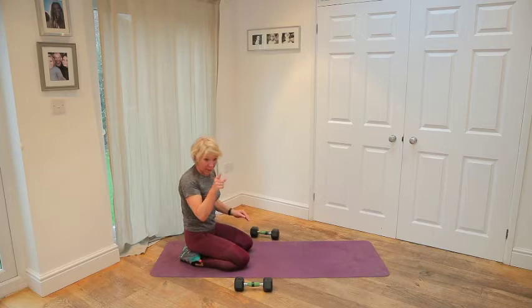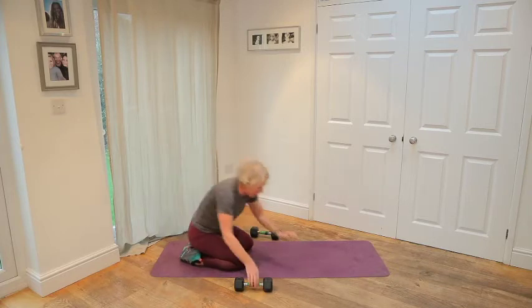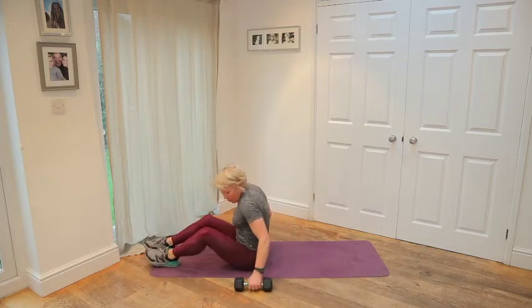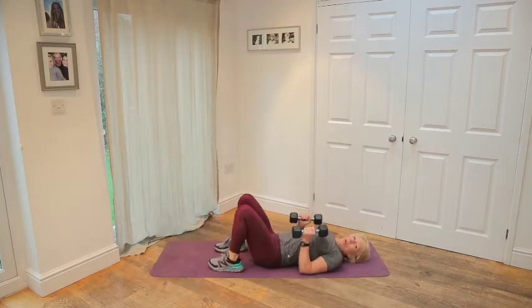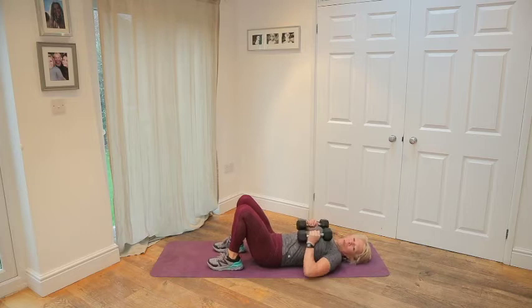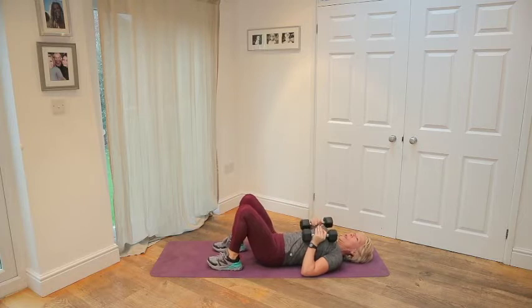You get 30 seconds — there's about 20 seconds left now — and then we're going to start again. Get ready for your tricep press. Roll over, grab your weights. We're going in 10 seconds. Pushing up — don't let the elbows flare out. We're going to try and isolate the triceps. 3, 2, 1.